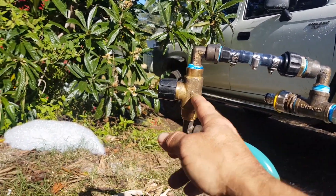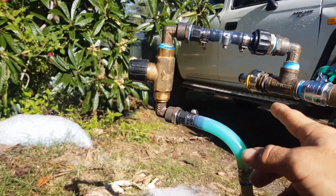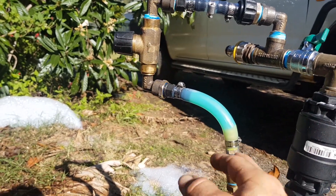Here we've got another one-way valve. It's turned off at the moment. The system ends up under pressure.